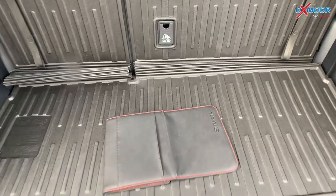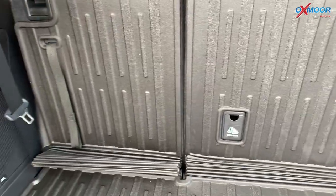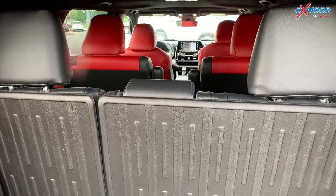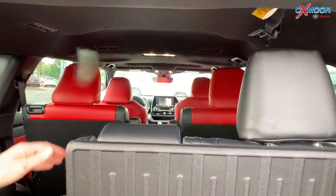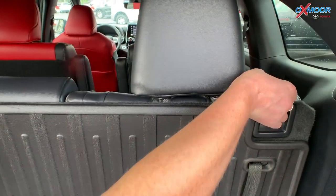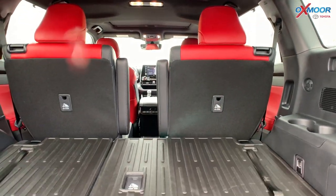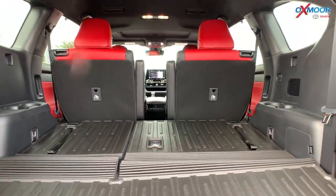You've got pretty decent storage with the third row up. But if you would like more, all you have to do is pull on these and they will go ahead and drop down. I can do it on this side as well — just pull up and drop that down so this becomes a little bit larger.